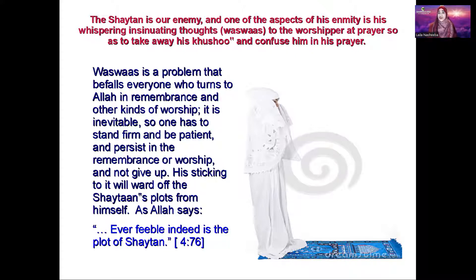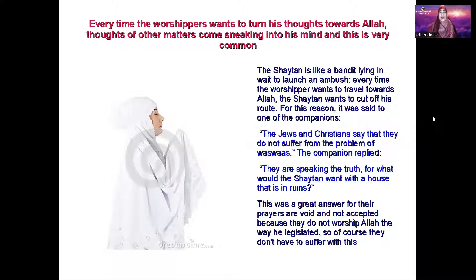As Allah says in the interpretation of the meaning: 'Ever feeble indeed is the plot of shaytan.' For the sisters, this picture shows an example of a prayer garment for women — it's just a skirt and a khimar over it. You slip the skirt on, put your head through the khimar, and you're covered to pray. You can buy these anywhere in most Islamic stores and they don't cost much. Each and every one of us suffers with bad thoughts when we're praying, and again it comes from our personal jinn — he wants to distract you and confuse you.